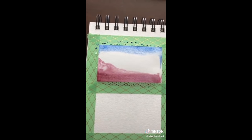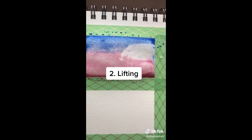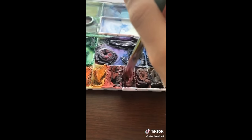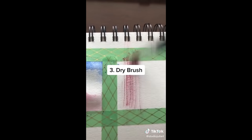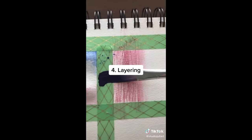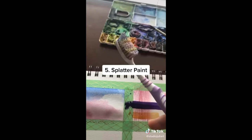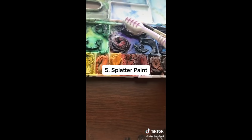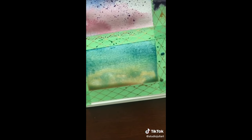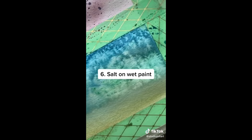Technique number two is really handy when you need to fix a mistake or make clouds or something like that. When your watercolor paint is still wet, dab at it. It'll lift the color very easily. Next one is dry brushing. Take a dry brush and put it in some paint, and it gives you a really cool effect that you can use when making wood or anything. Number four, layering. Take any paint color and put it on top of another. It's a really useful effect. Number five, take a clean toothbrush and put it in some watercolor paint, then flick the bristles of the toothbrush. You'll get a splattered paint look. Last technique is to put salt on top of wet watercolor. Looks so interesting when done.